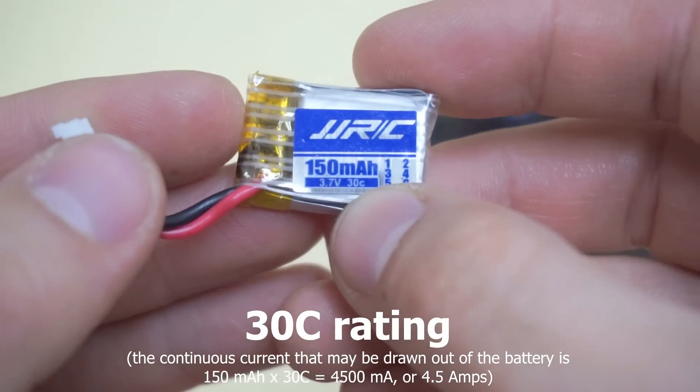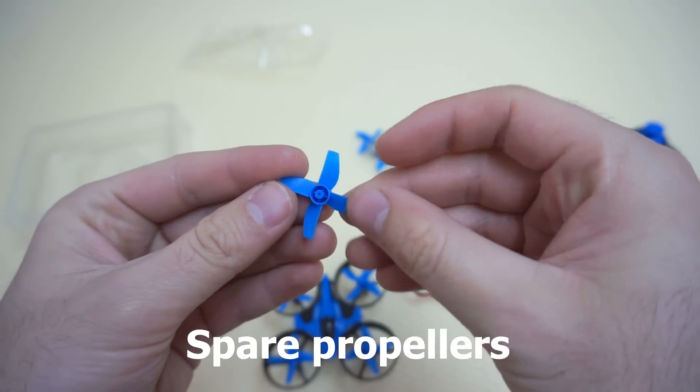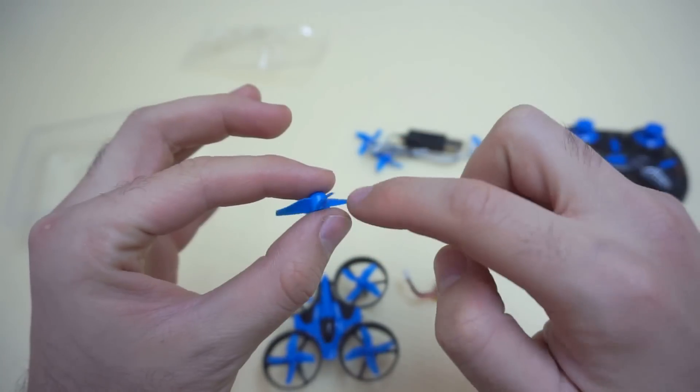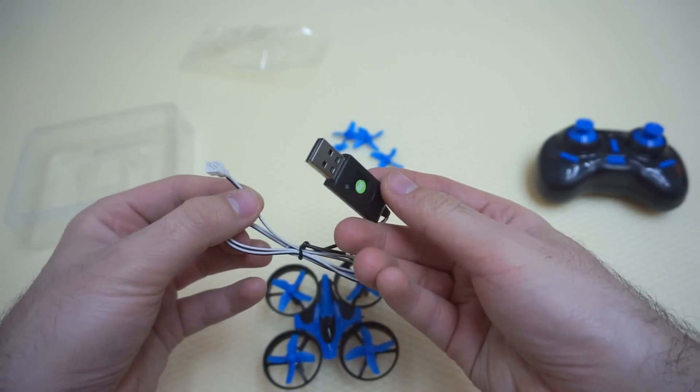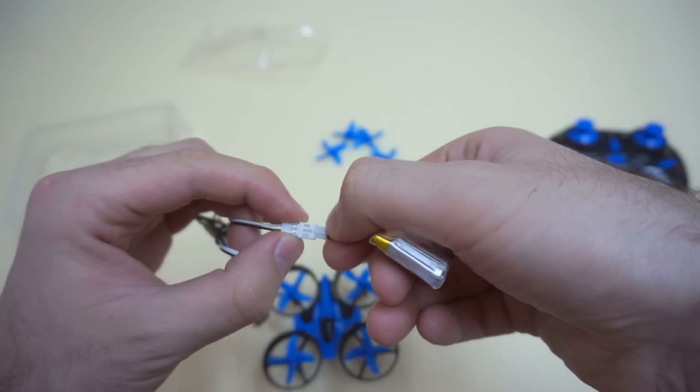That's the discharge rate. The higher that C number, the more power can be pulled out from it at once. So these are the replacement propellers and this is the charger for the battery. Two connections there — yes, there's a line in the middle.